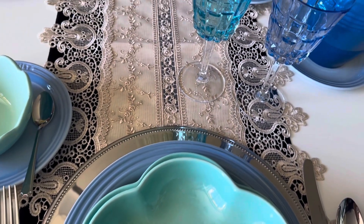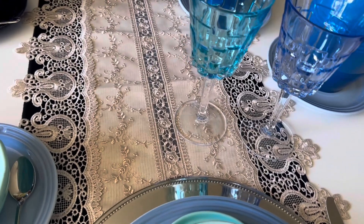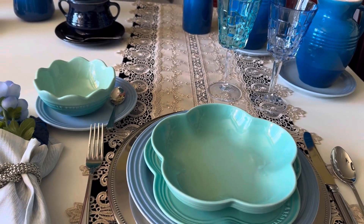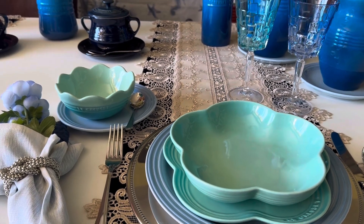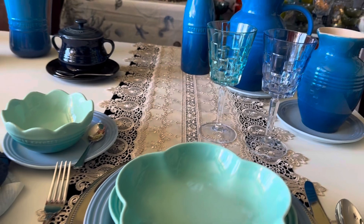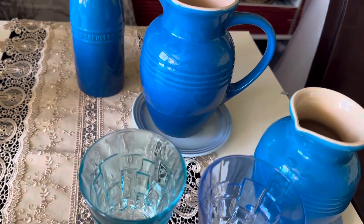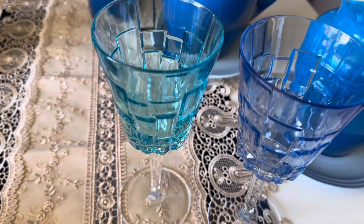As taças, eu usei esse verdinho mais para água e esse azul mais escuro. Deixa eu afastar — depois eu vou afastar por completo para que vocês vejam a mesa no total. Olha que linda! Usei duas jarras: uma para suco e outra para água. Porque vocês já sabem que essa taça já deve estar com um terço de água servida, sempre.